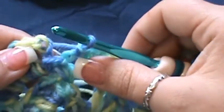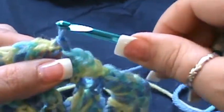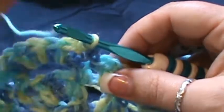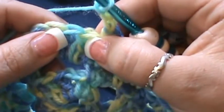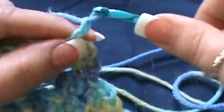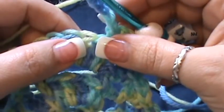I've completed this round. I'm going to join in the second stitch, chain one, and go right back into that stitch for a single crochet. For round six, chain three — one, two, three — skip the next double crochet and go into the following one for a single crochet. Then chain five, skip the next double crochet, and do a single crochet in the following one.